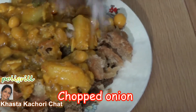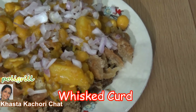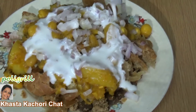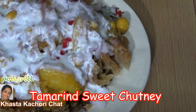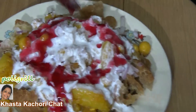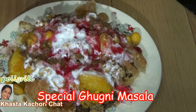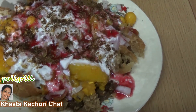Add chopped onion, whisked yogurt, and sweet tamarind chutney. Now add special ghugni masala. Please see my other video on how to make special ghugni masala.